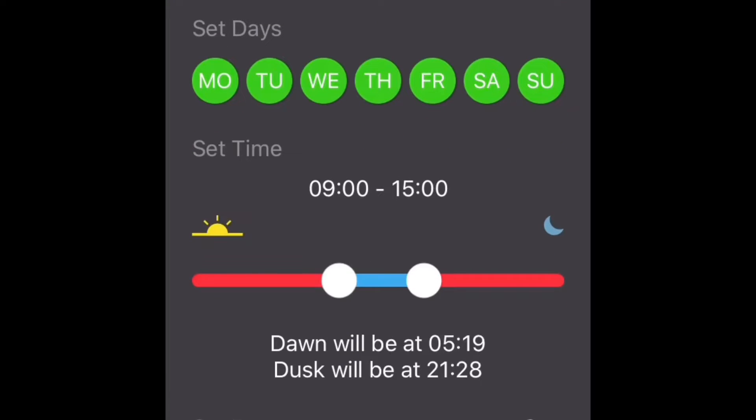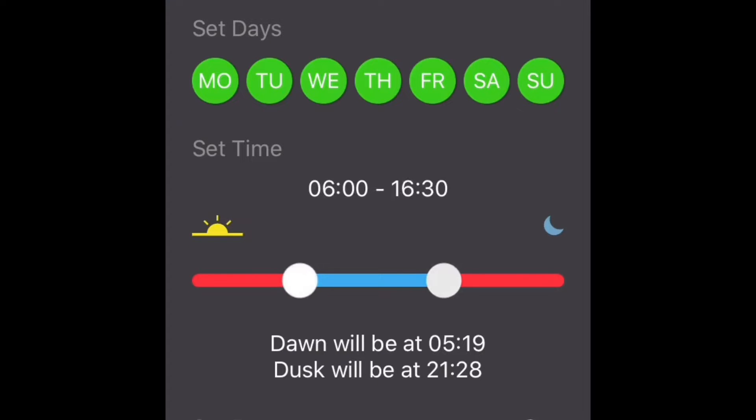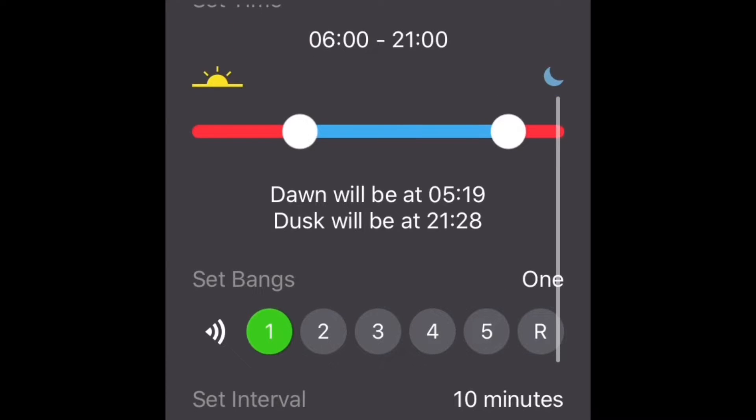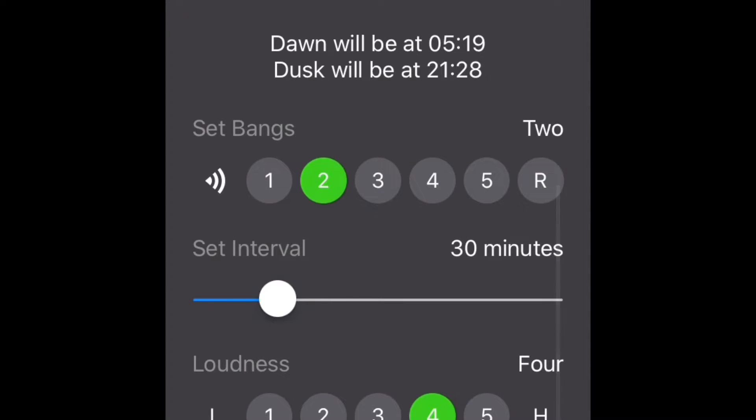So now we're going to show you the app. As you can see you can press 'new profile' and then choose when you want the bangs to go off - what days you want them, and we're going to have them on all the time. We want it to go from 6 until 9 o'clock, and every half hour there's going to be two bangs - it'll go bang, wait 10 seconds, and then go bang again. And the loudness - we want maximum loudness so that it'll hopefully scare all the crows away.